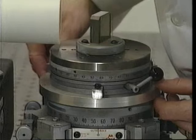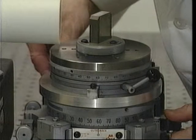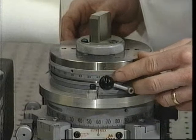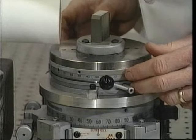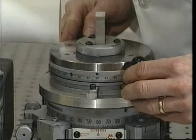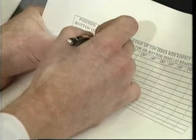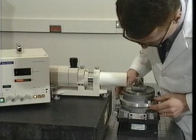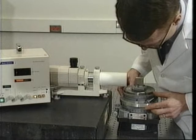The bottom index is rotated clockwise until its 60 degree graduation is aligned with its indicator. The top index is rotated counterclockwise until its 30 degree graduation is again aligned with the bottom index's indicator. The value for this second step is read from the display and entered in the table. This procedure is repeated until the second series has been completed.